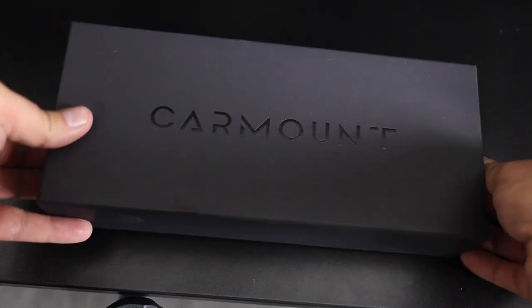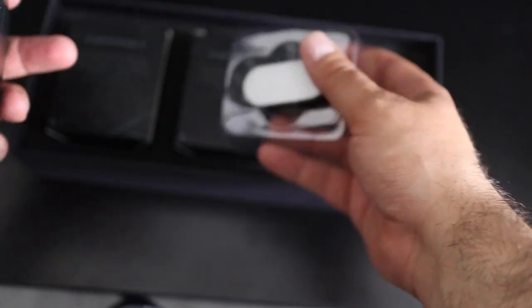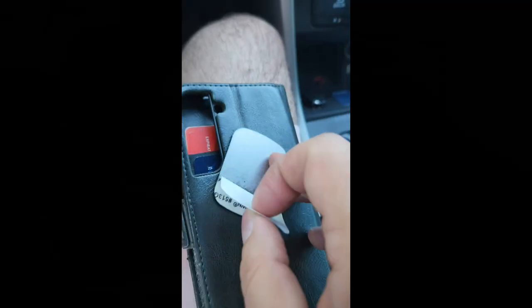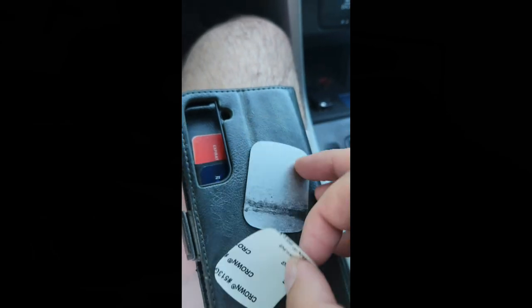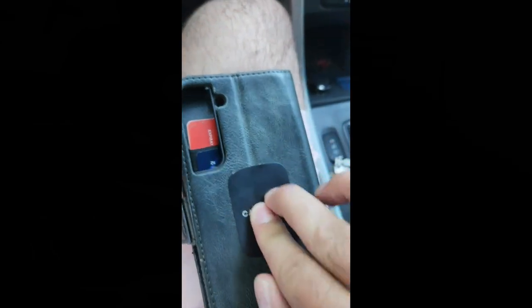First, a quick unboxing to show you that inside the box you get an extra mount for the back of your phone or case, depending on where you prefer to put it.